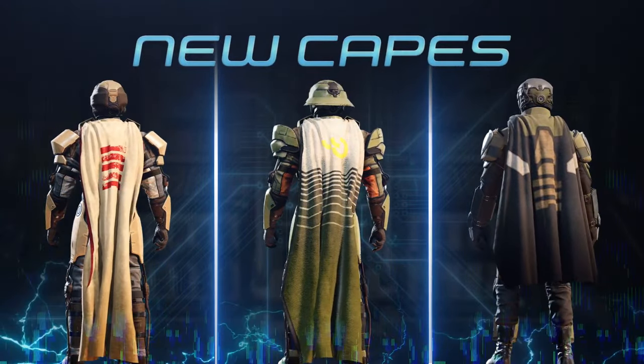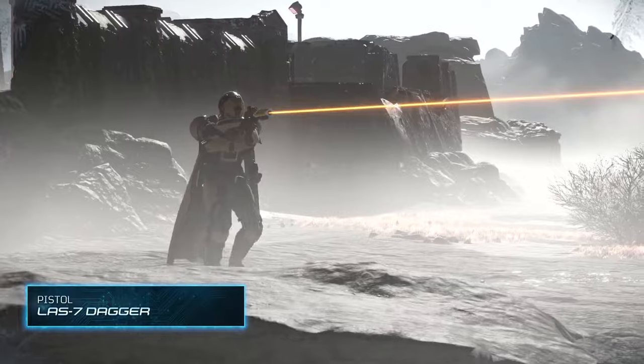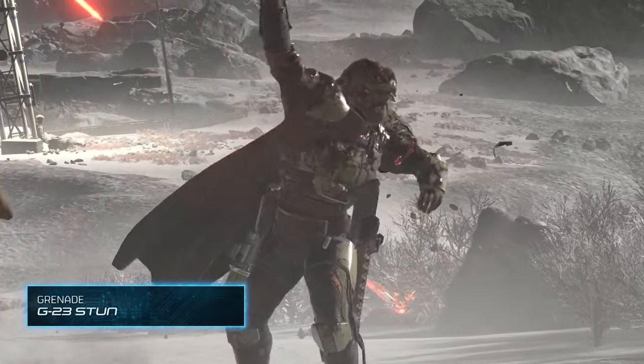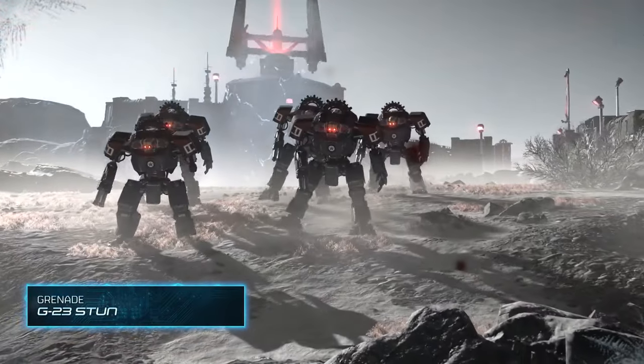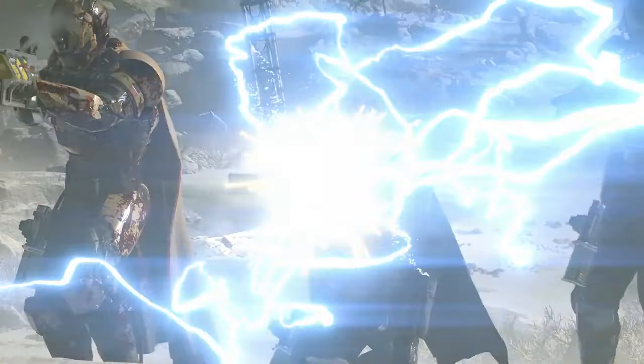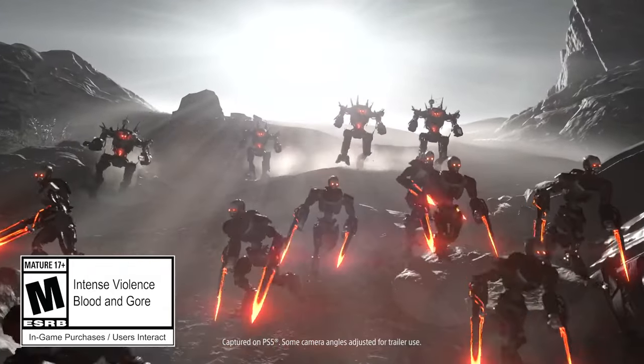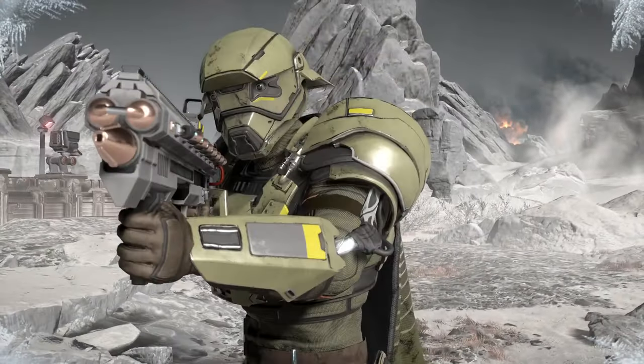The SG8P Punisher Plasma — exploding plasma rounds sound deadly because they are, to aliens and allies alike. This modified Punisher shotgun is as fun as it is fearsome. You've also got the Arc-12 Blitzer: project an arc of close-range lightning or charge it up to fire off powerful bolts, good for taking on multiple targets.